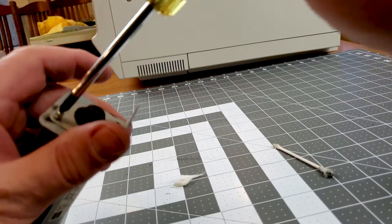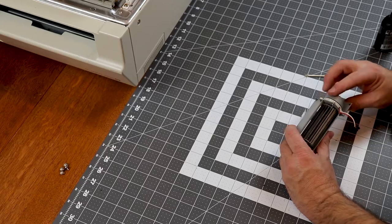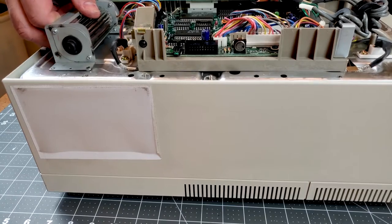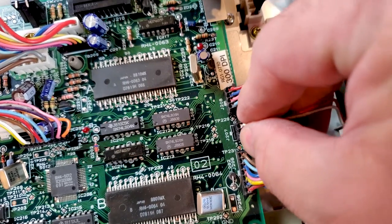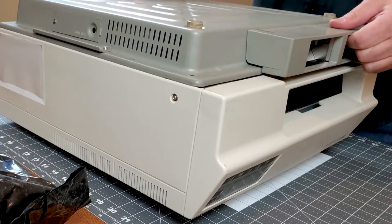Of all the printers I've worked on over the years, I think the HP LaserJet 2 is one of the most reliable and simplest to work on. It's just a well-designed machine with a good separation of components. A lot of modern machines put everything into one or two circuit boards and combine systems to the point that if one small thing fails, you have to replace a major assembly.